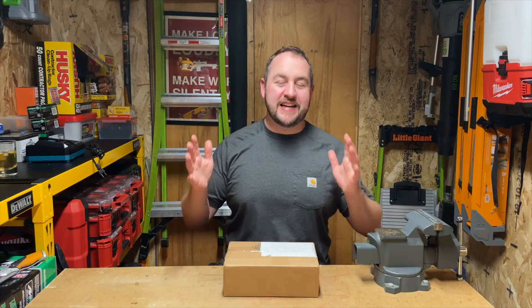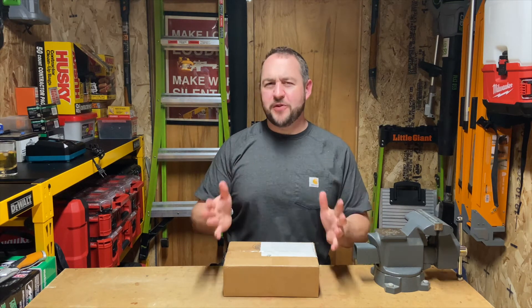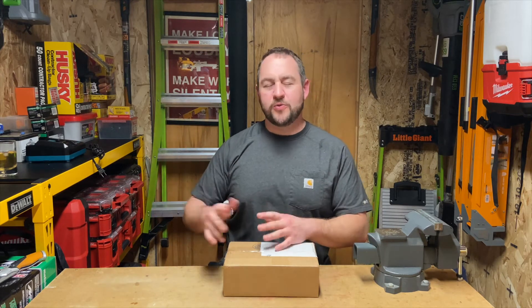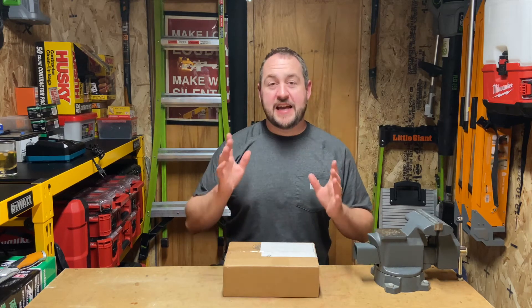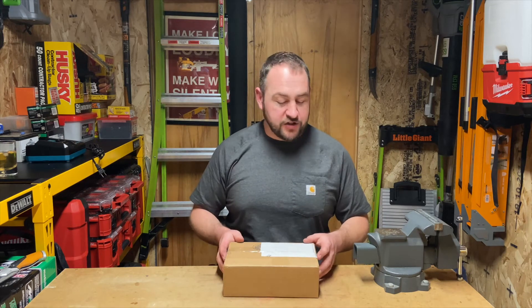Hey everyone, welcome back to Garner Reviews. We are once again out in the tool shed looking at some awesome tools. I apologize - it has been a few weeks since I've done a video, got really busy and then got a nice cold for a while, but we are back now and hoping to keep up with maybe doing at least two videos a week.